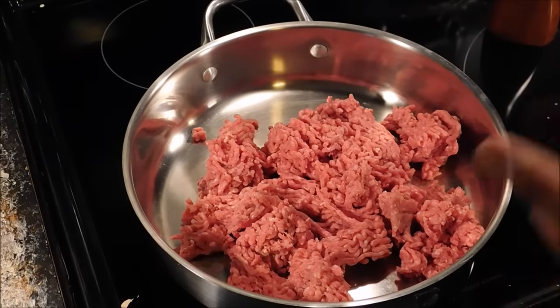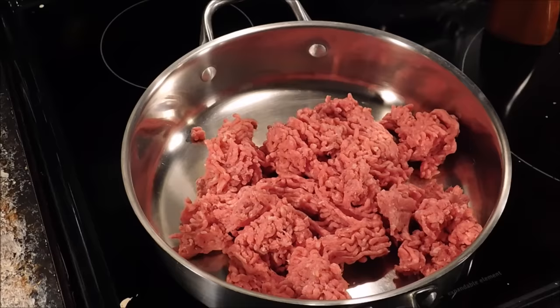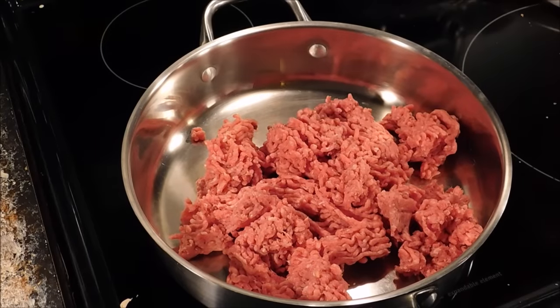How are y'all doing today? Today we're cooking my famous hamburger and potato casserole, and it's going to be mighty fine I tell you.